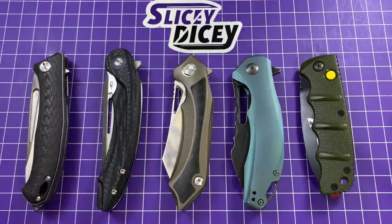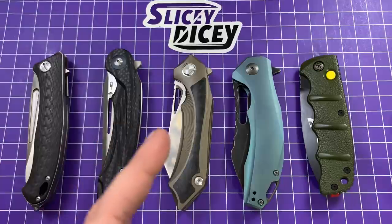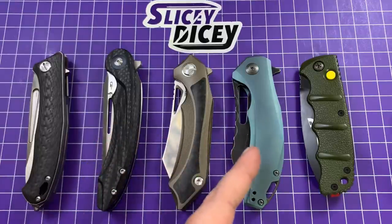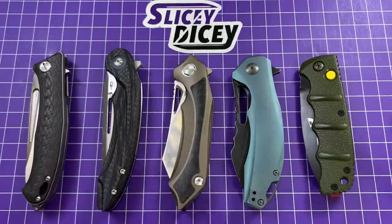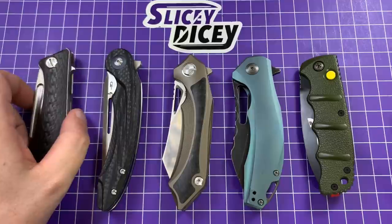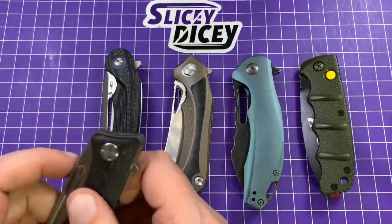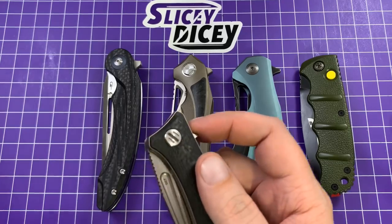Left to right, we're going to have the Real Steel Lynx, the Best Tech Arita, the Best Tech Casta, the Concept Spirit, and the Warhawk version of the Boker Kalashnikov that you can get from Blade HQ. So let's get going. Left to right, as I said, we'll start out with the Real Steel Lynx. And if you want to skip to the knife that you care about, I will have a timestamp thing for that.